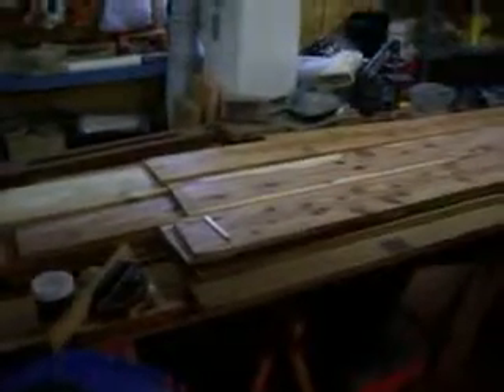Over here is the rest of my cedar that I've got left. Actually, I probably have enough to build one more, but I don't know that I'm going to.